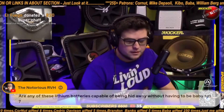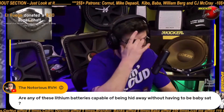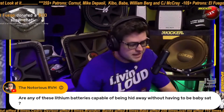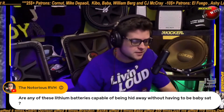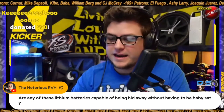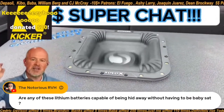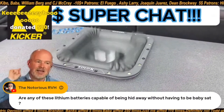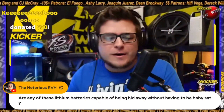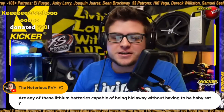RVH asks: are any of these lithium batteries capable of being hidden away without having to be babysat? Great question — and shoutout to Kibo, what a difference maker, thank you so much Kibo, appreciate you.